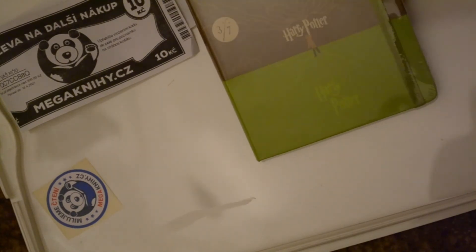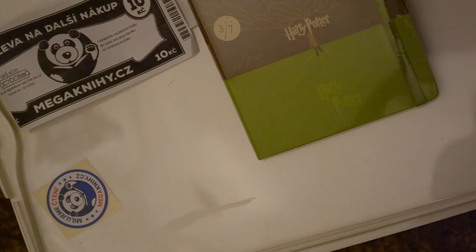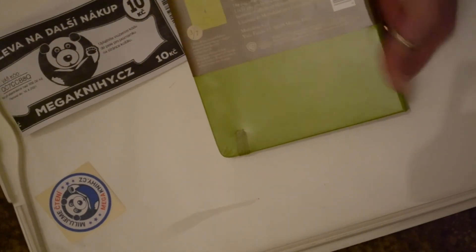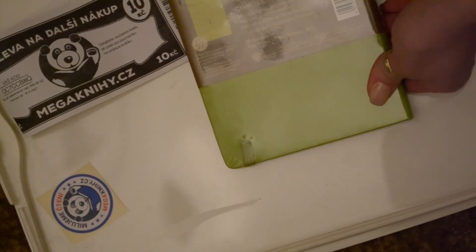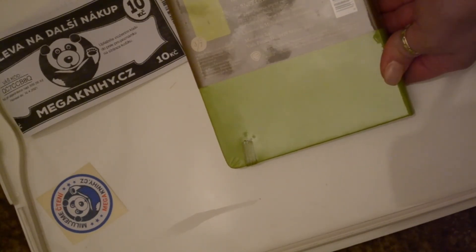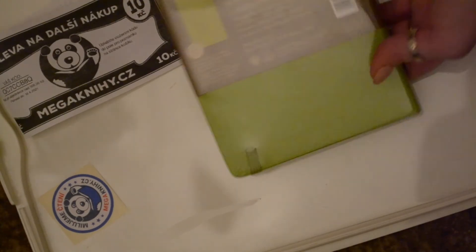Do you have any experience with Moleskine diaries, girls, boys? Yes, right. I also decided to buy this second item because it is green — you know, Slytherin and things like that. It's all green and brownish, like here. If you can see anything at all, maybe I'll try to zoom in. I will decide yet if I open it, but you know, it's mine — I won't get rid of it.